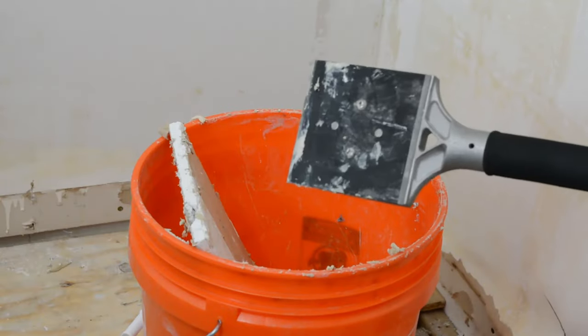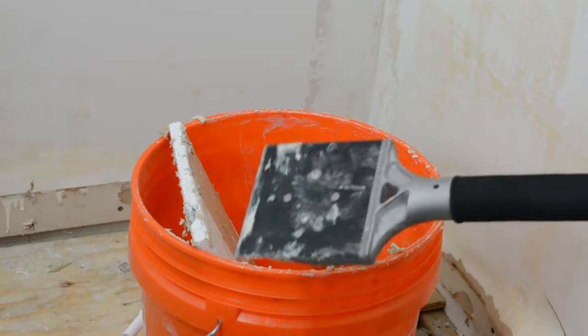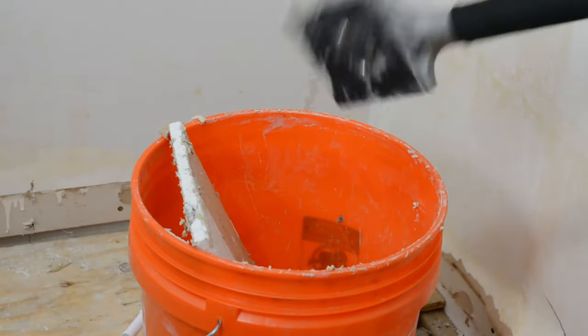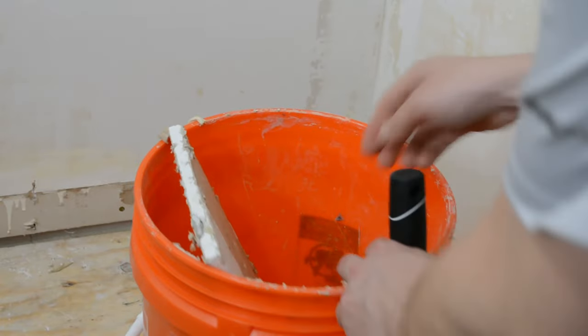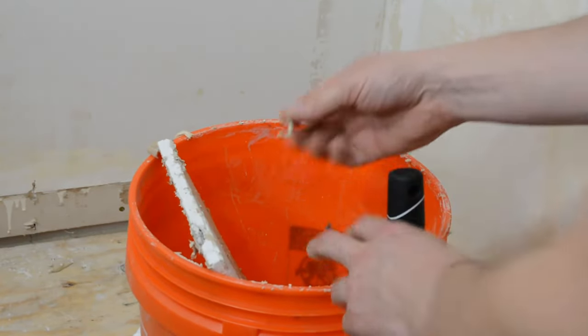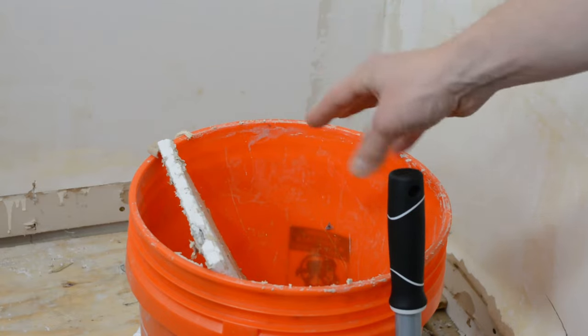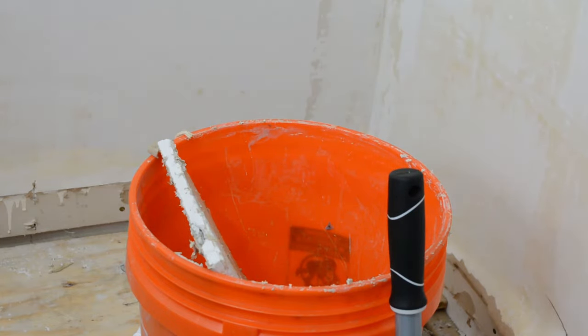You want to make sure you keep your scraper clean as well. I've just been running the edge of it along the five gallon bucket as I go. It does get rock hard when you're done — I have some pieces from last night and this chunk is just crumbling. So you want to make sure everything stays clean because you want a nice clean surface to scrape with.